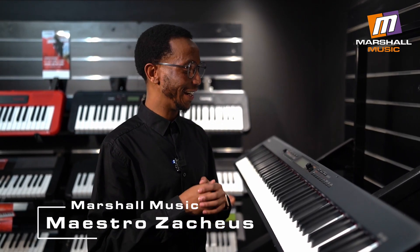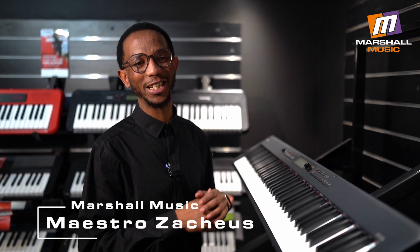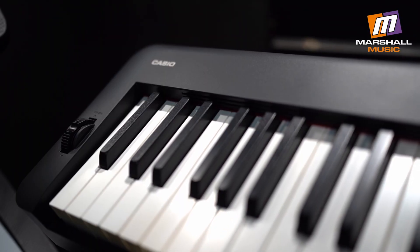What's up guys, Maestro Zacchus here with Marshall Music, and today we're going to be taking a quick look at the Casio CDP S360.